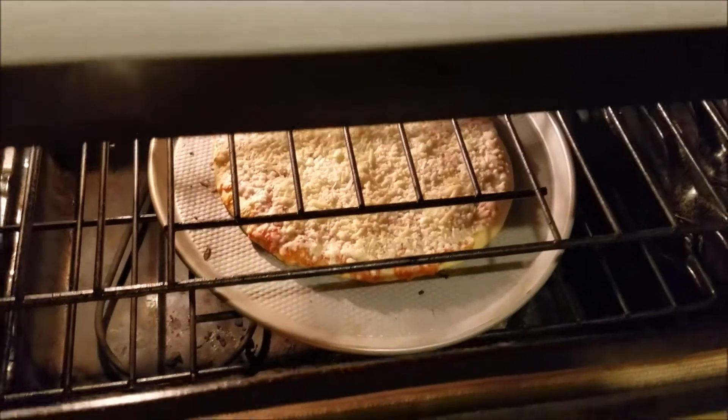We have about three minutes left of cooking, and as you can see by the pizza, it is starting to develop a golden crispy brown in the crust. It is sure to be delicious and excellent.